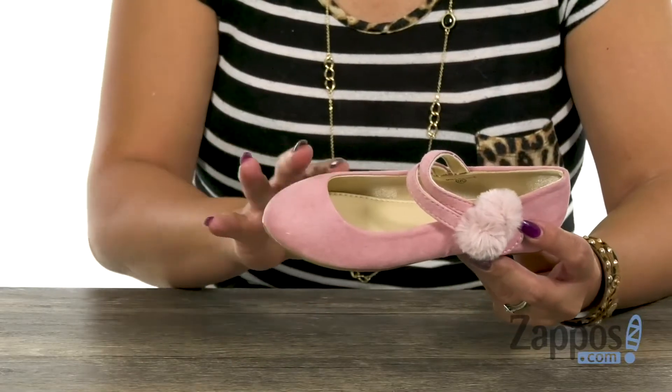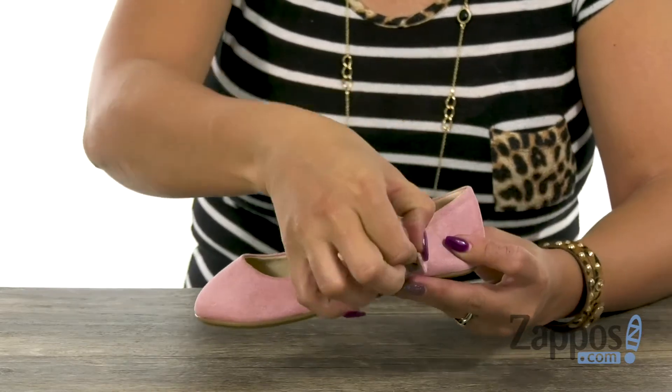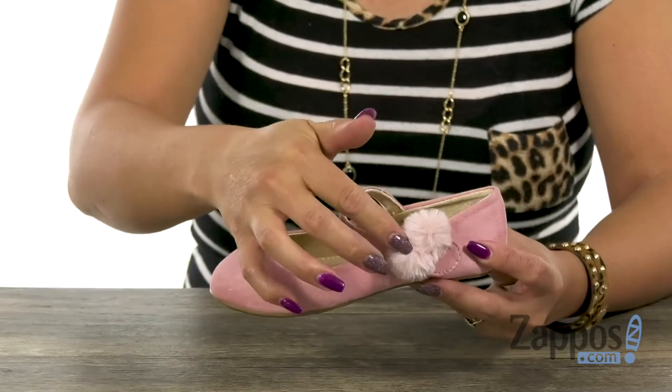It's from Yossi Samra Kids. This Mary Jane has a suede-to-like textile upper with a round toe, and I love how you have this hook-loop strap with those fun pom-pom designs.